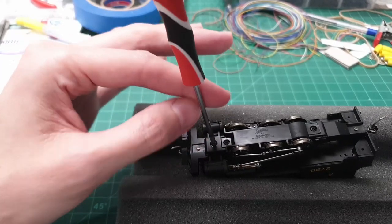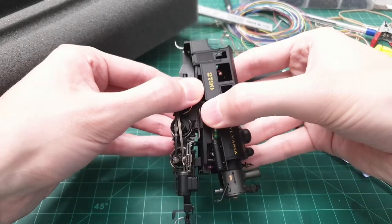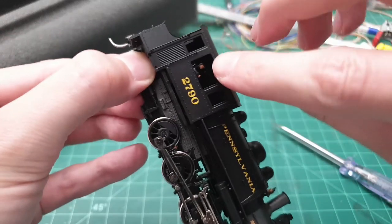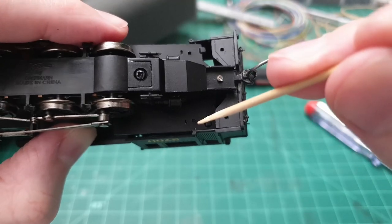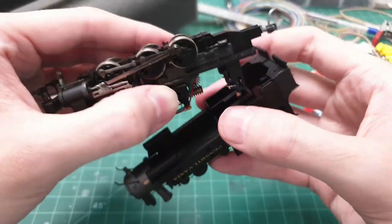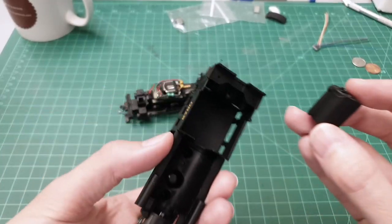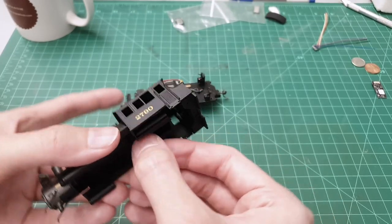Opening up these little fellows is notoriously tricky — the cab fits very tightly over the body, and you have parts such as the hand of the engineer and this grab rail here that prevent the cab from opening at all. I finally opened the shell, and this part of the boiler was actually initially attached to the housing right here, just like that.